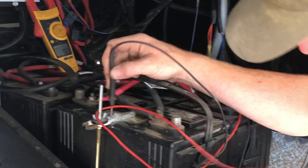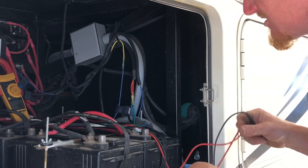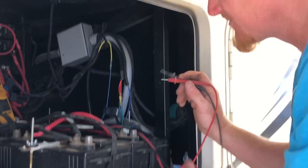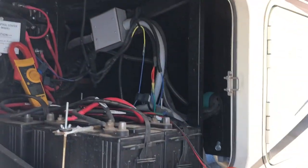There's also a lot of corrosion right here. What's happening is the acid is coming out and it's grounding out on the chassis slowly. The batteries are probably still good — it's just that they're grounding out. So I'm gonna wash it down, clean them off, and put a little baking soda on it, and that should fix it.